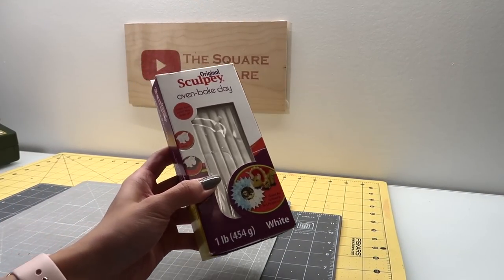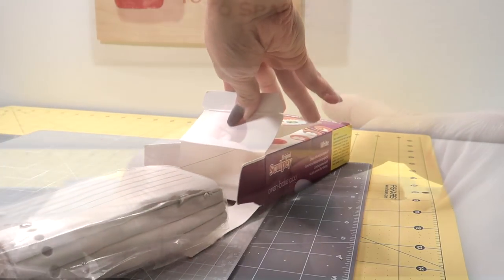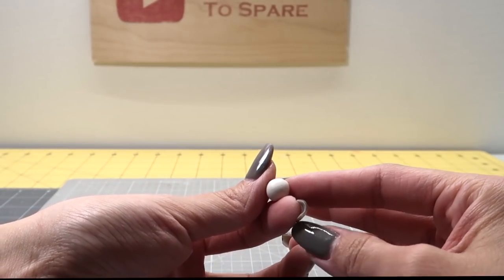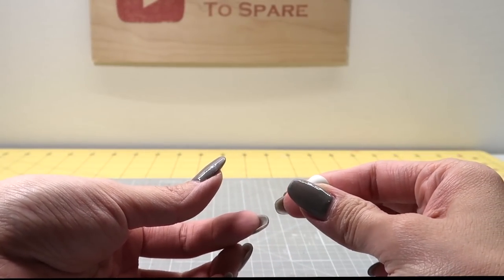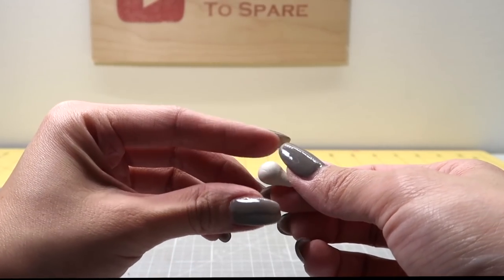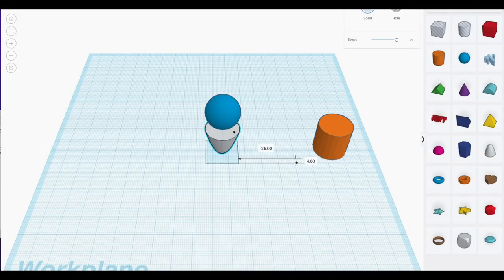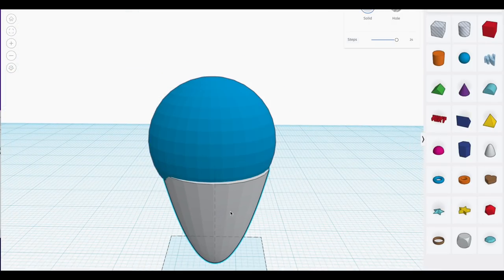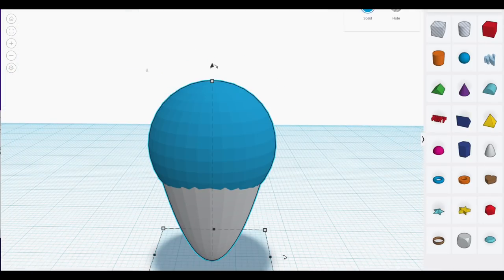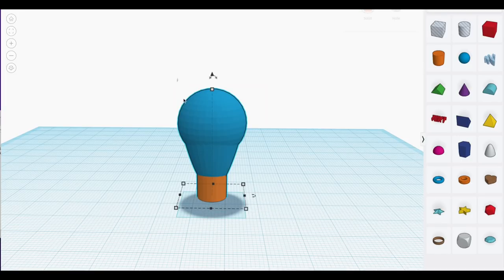The first step is to design the shape you want for your bulb. You can use clay like I'm doing here — this is just simple oven-baked clay. To create a simple light bulb shape, just roll your clay into a ball, then pull one end out and thin it. You can also model this in a 3D design app and print it. This is the method I chose to get it scaled accurately and still include plenty of detail. I just combined a few shapes in Tinkercad to get the design.